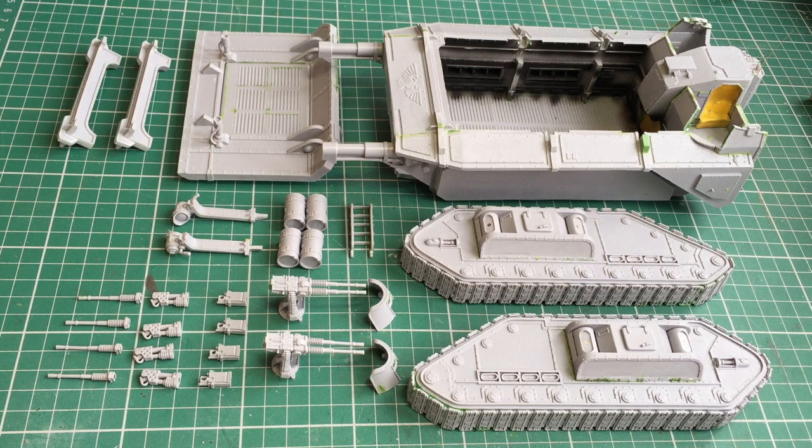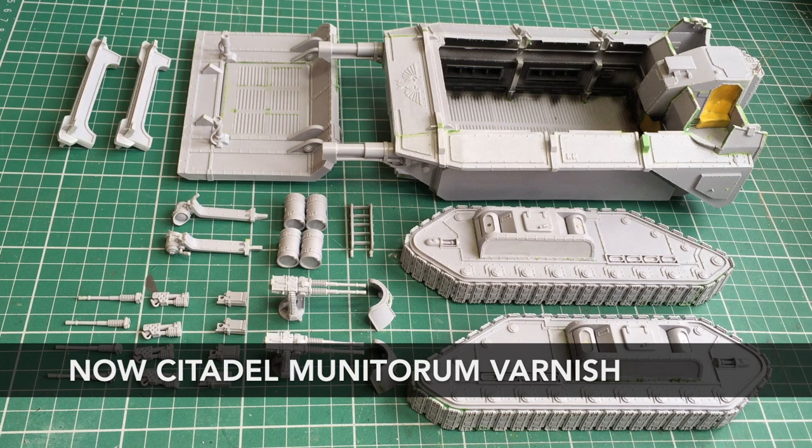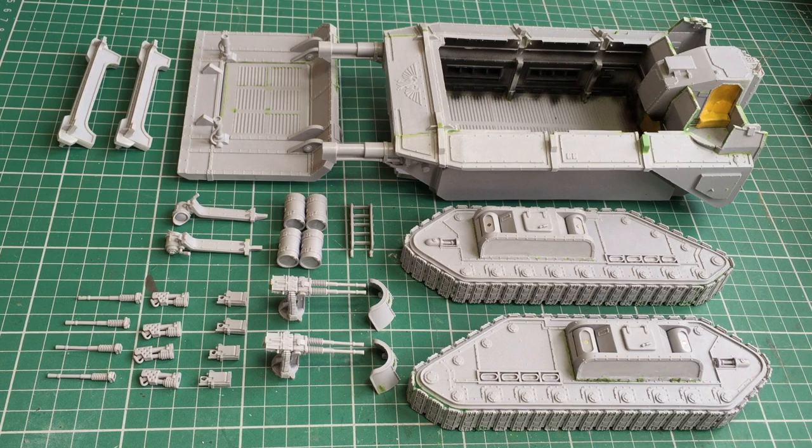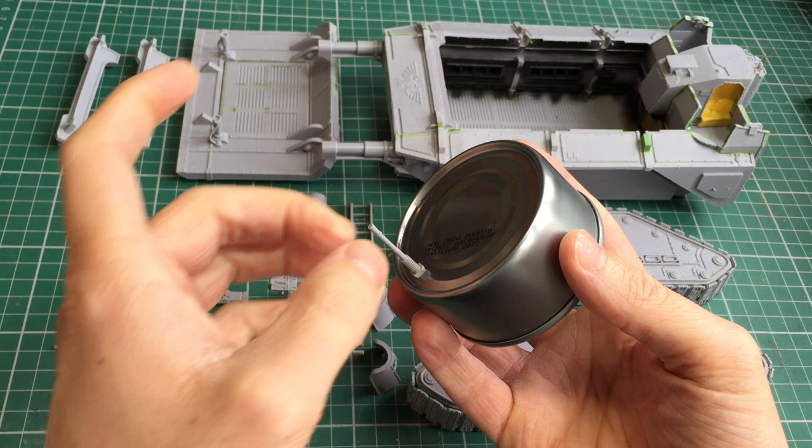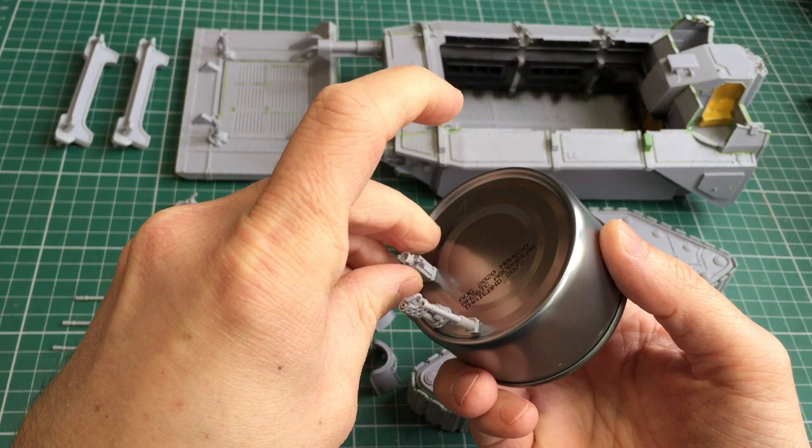Before I prime I'm going to do a light spray with my purity seal. That's just to help give a slightly better surface for the primer to stick to, and then once that's done I'm going to go in with my airbrush and use my black primer. A lot of the smaller items are magnetised but they'll be quite fiddly to paint, so I've got a small tin that I can just place all the bits on and easily paint up, allowing me to batch paint all those weapon options without having to hold them.